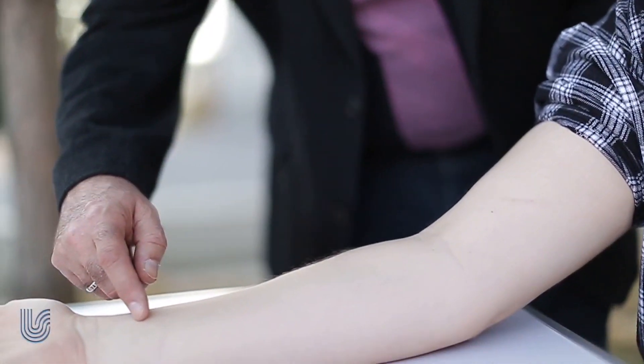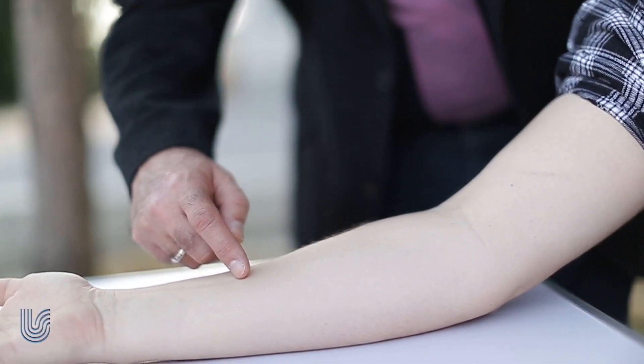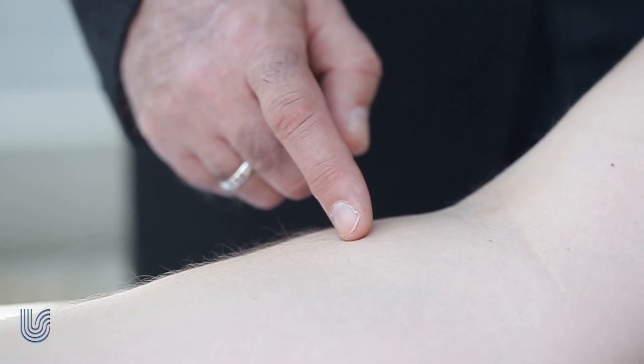Ask somebody to stretch out his arm and slowly move your finger all the way up to the elbow crook. Eyes closed, the person must shout stop once he feels touch in the crook.